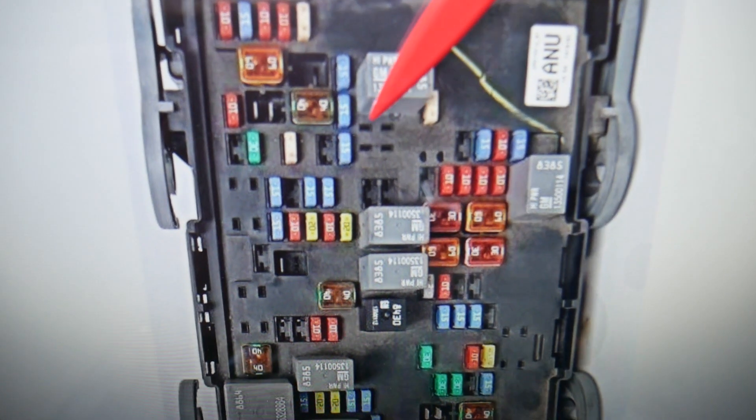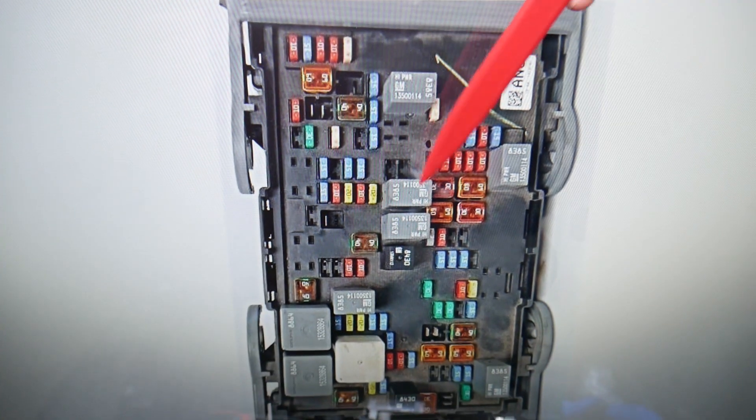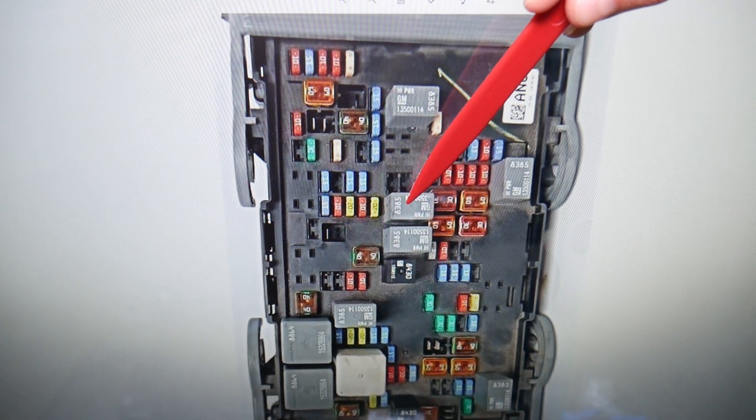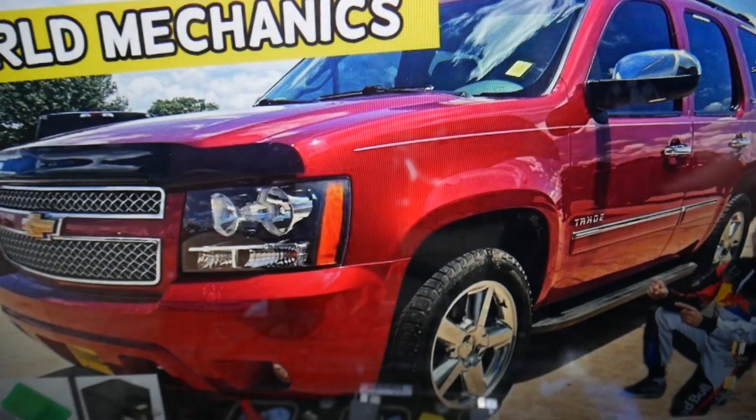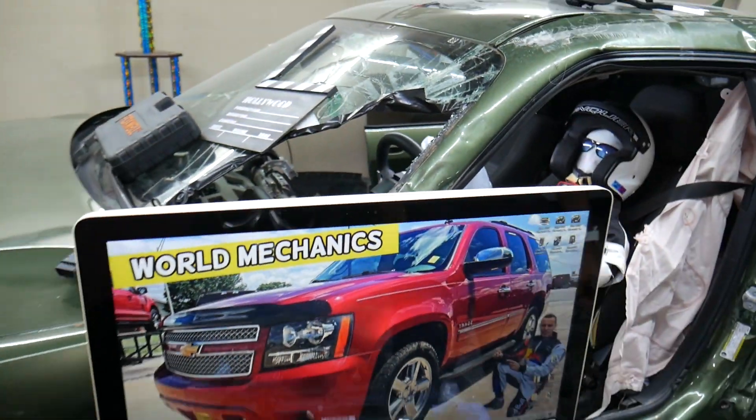The other relay is right there — some models will have it, some will not. The other relay you need to check is this one here, and the run/crank relay right there. Those are the main ones you need to check. Hopefully the video was helpful — thank you for watching, see you next time.